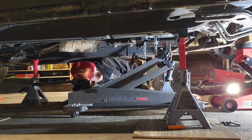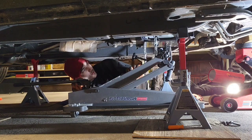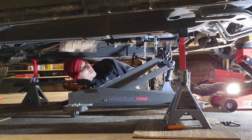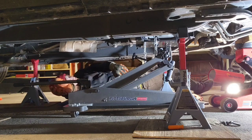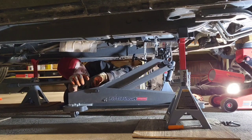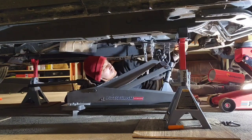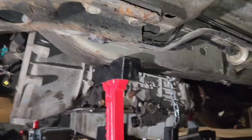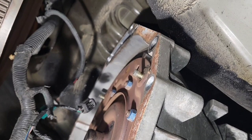Now that I've got all the bolts out, I'm going to separate the transmission from the engine. I'll have to raise and lower the jack and give it a little shake and jiggle until it separates. I've got to be careful so the torque converter doesn't fall out — in the book it says to use a pair of locking pliers and clamp them on the bell housing to catch the torque converter if it falls. After a little adjusting — there we go, she's out.